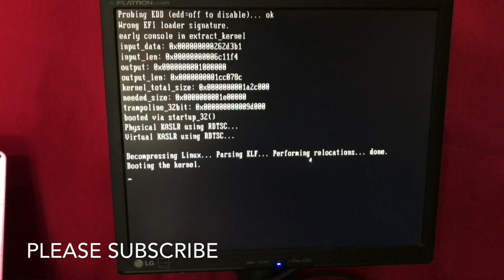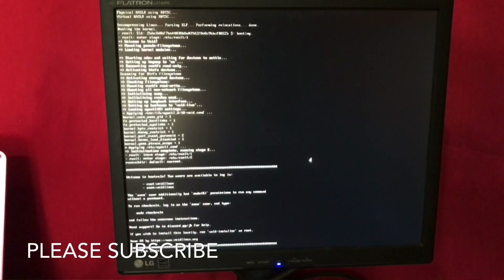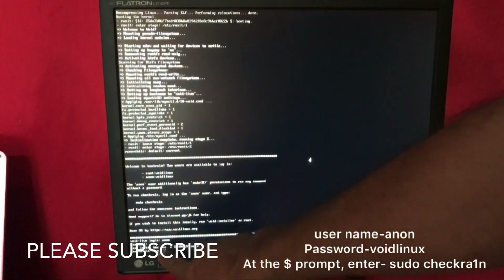Okay, booting to Linux. Now you want to enter the username. The username is 'anon'. The password is 'voidlinux' — v-o-i-d-l-i-n-u-x. Now in this dollar mark prompt.